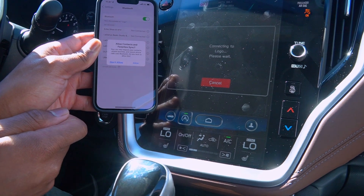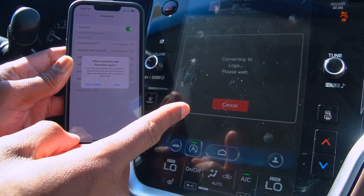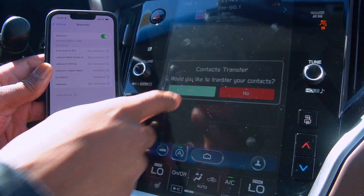We're going to make sure that this PIN adds up to what is displayed on the Outback screen. I'm going to hit pair here on my cellular device. You'll see that it's trying to connect on the Outback screen. I'm going to hit allow on my phone so that I can sync those contacts to the Outback display.